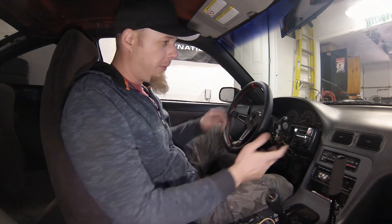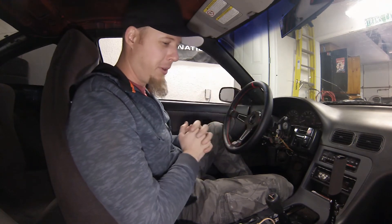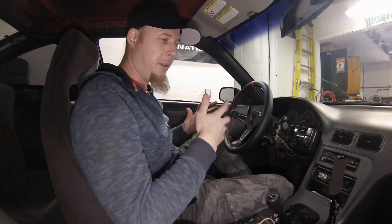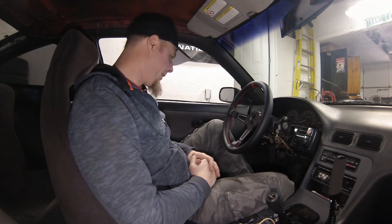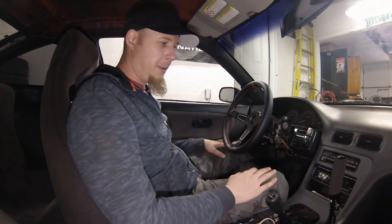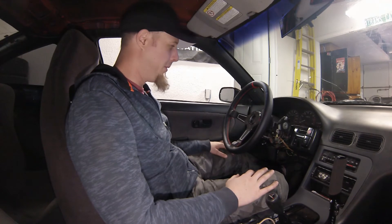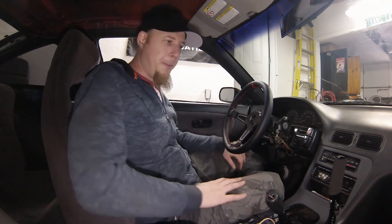I've got a couple more interior pieces on order that I'll install all at once in one episode. I'd eventually like to put carpet in this car — I found a decent deal on brand new fitted carpet and they offer a couple of different quality styles. I'll probably just go with the cheaper option just to have carpet in there. Other than that, the interior will be kind of complete and it'll need a good cleaning, and it'll be the way I want it.